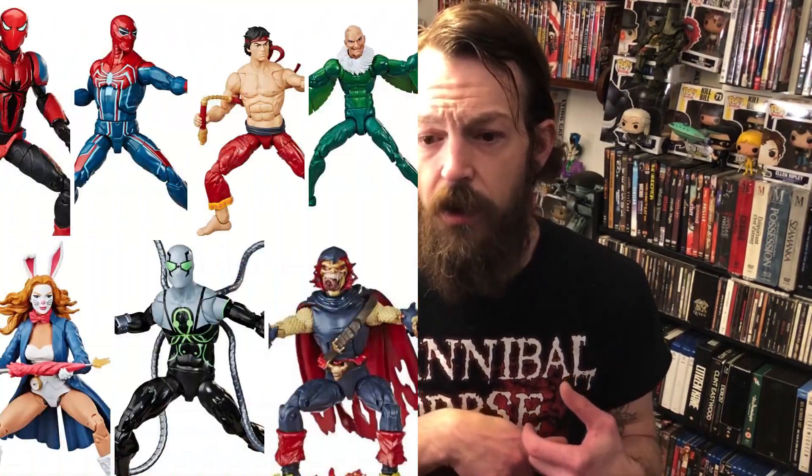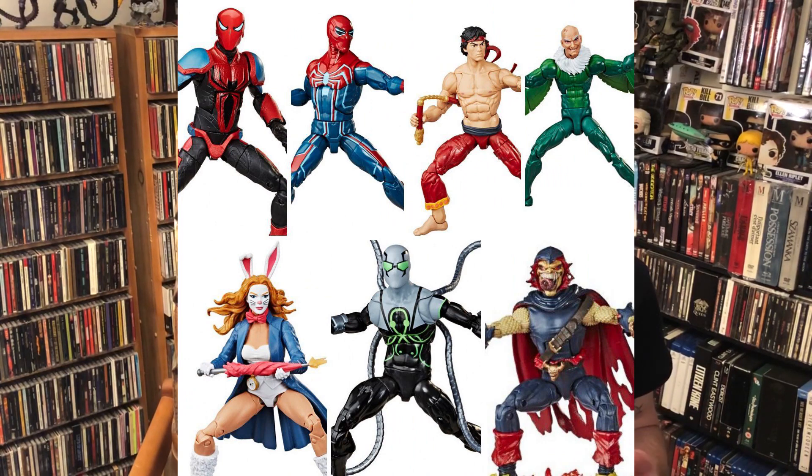Honestly, the last several waves I've not been a huge fan of everything in the whole wave, so I haven't really been building the Build-A-Figures. The last line was the Demogoblin Build-A-Figure wave, which I'm kind of on the fence about — I really like Demogoblin, but Hobgoblin and Green Goblin are totally fine with me, so I don't know that I need a Demogoblin too.